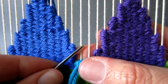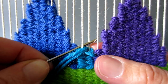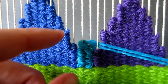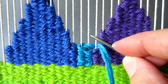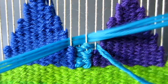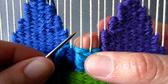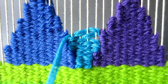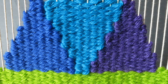Weave eight rows in this way and then increase the width of the weaving by one thread on either side so that the next section is worked across four warp threads as I'm showing you here. Continue working this way — that is eight rows of each section increasing one warp thread each time — until you have completed eight rows of the last section over the ten warp threads. You will now have completed your inverted triangle.